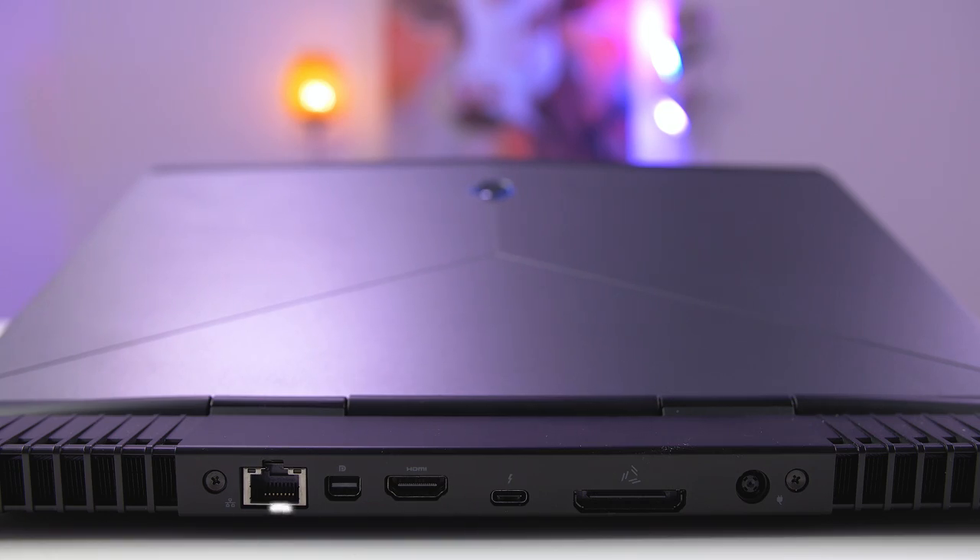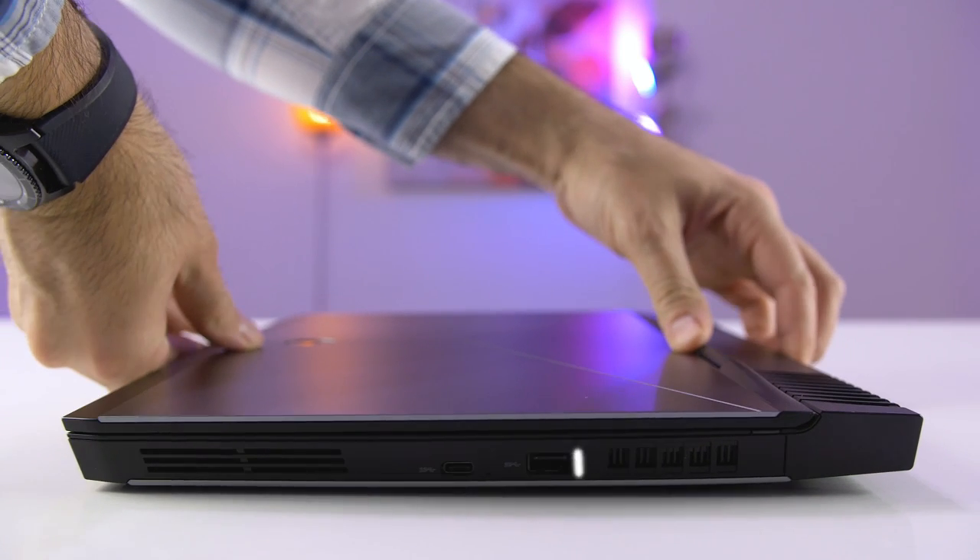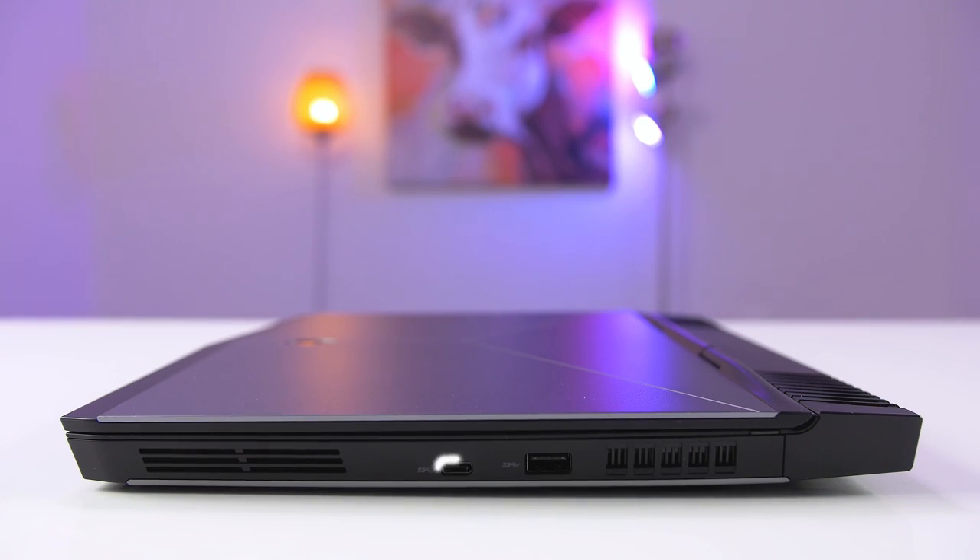There's an RJ45 port, mini DisplayPort, HDMI port, Thunderbolt 3 port, the power port, and Alienware's proprietary port for their graphics amplifier. On the left there is one USB 3.0 port, a mic port, and a headphone jack. The right side also has another USB 3.0 port and a USB Type-C port that supports USB 3.0 speeds.